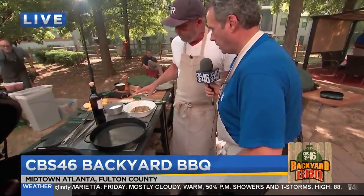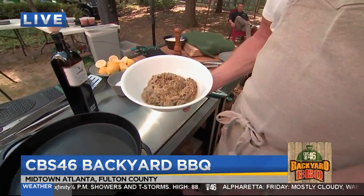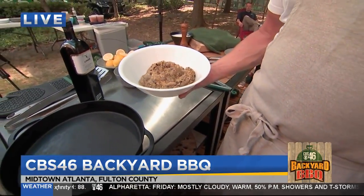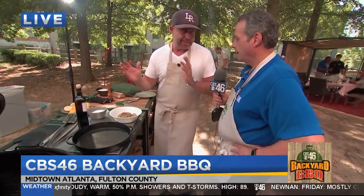So we've already roasted some, so we'll see what the eggplant looks like. It's already in just a soft, really nice, smoky texture right now. Then we're going to just do a little salt, olive oil, lemon, and some parsley. That's it.